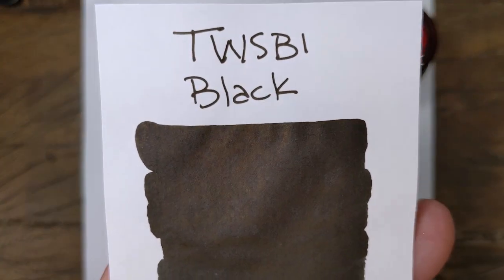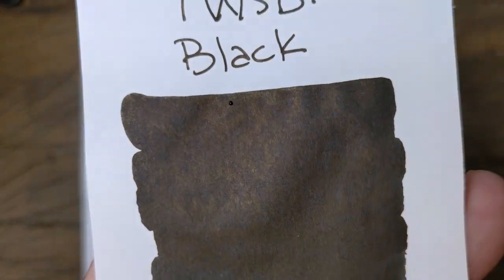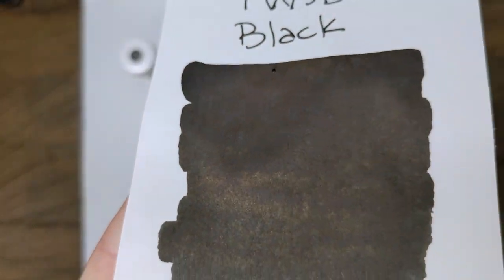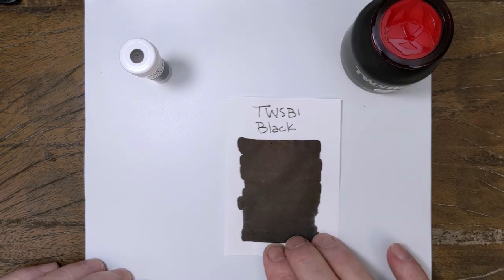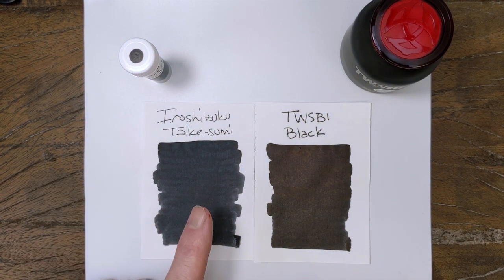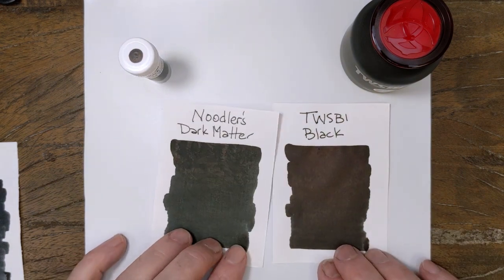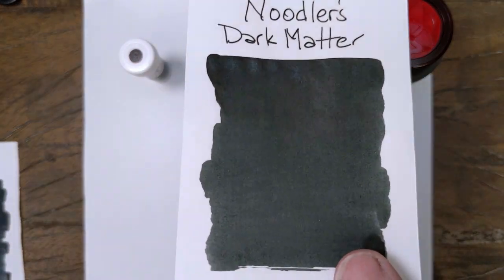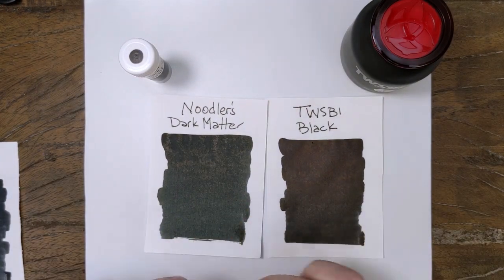As far as this black goes, it is a nice, dark, well-behaved black. It has a tiny bit of gold sheen — not anything that I think you can count on, but it's definitely there. It's a little bit on the warmer side as far as blacks go. I pulled Takasumi first because it is a cool black, and you can see that bluish undertone here versus the more of a darker reddish, goldish, purple undertone of the TWSBI. And I pulled Dark Matter too because Dark Matter also has that kind of gold sheen — that subtle sheen that some black inks do have. It's cooler than TWSBI Black, but not as cool as Takasumi.